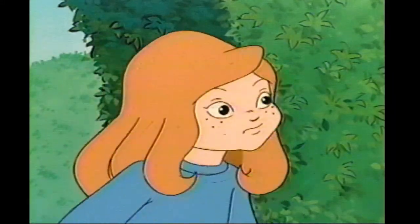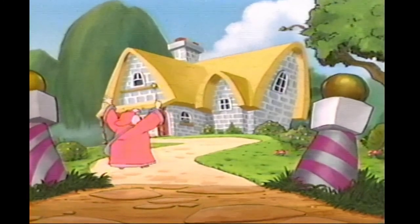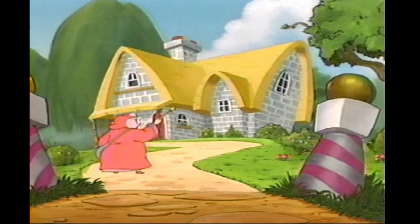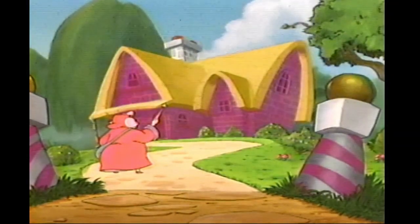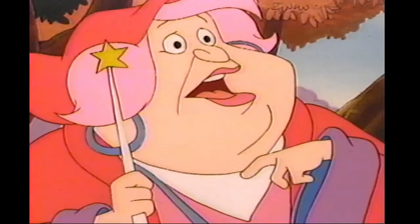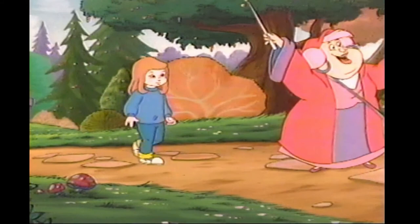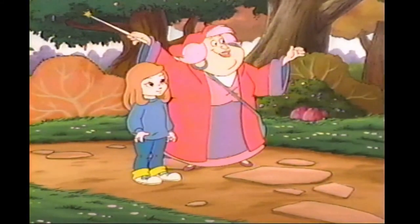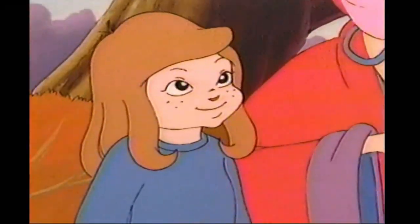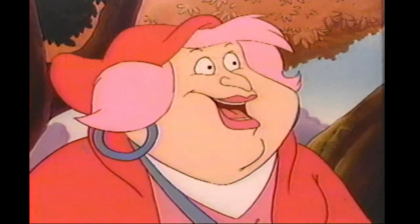I like pancakes with gobs of maple syrup, but I'm really, really, really like houses painted purple. I love to eat chocolates, but give me pinkish polka dots. What do you think? It's neat. It was definitely time for a paint job.